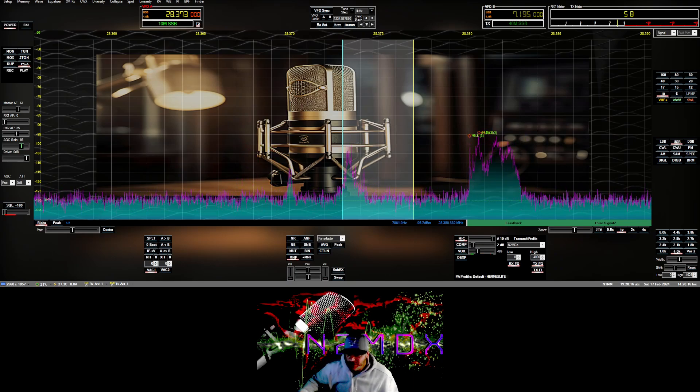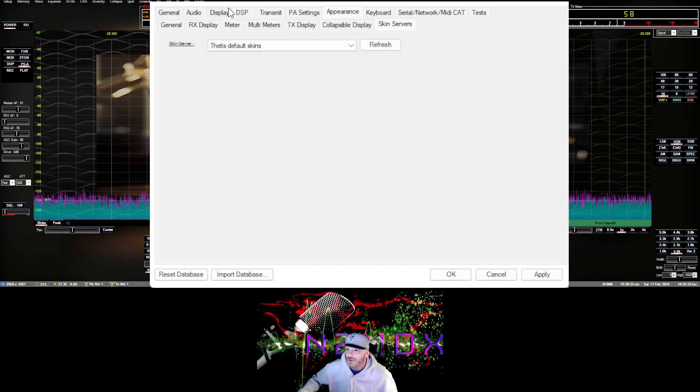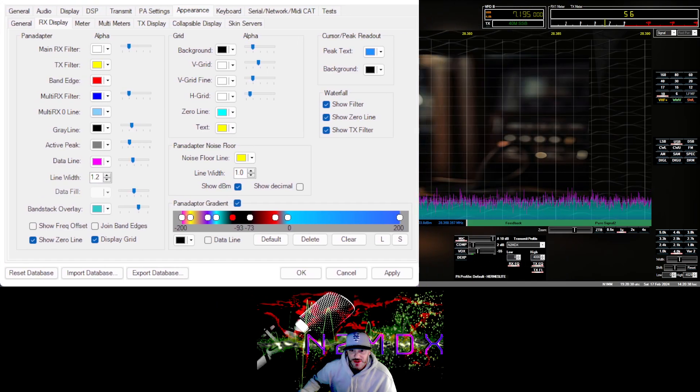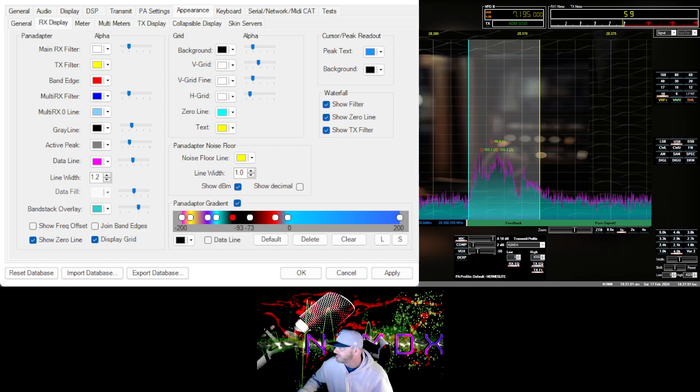Now let's get into the waterfall settings, because a lot of people maybe don't understand them. Go to Appearance and RX Display. On the gradient pan adapter, let's start with the data line — if you click it, it becomes a gradient data line. If you uncheck it, it's just a regular data line which you can control from the data line option here. You can color it purple, yellow, whatever you want.